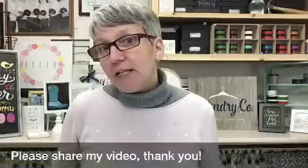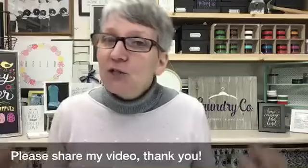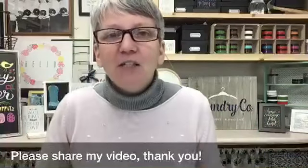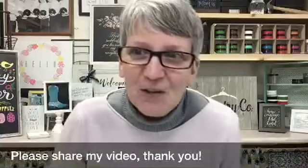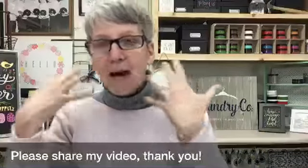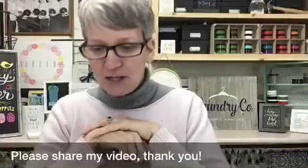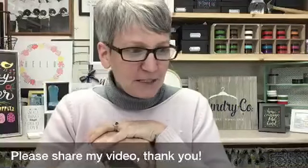Whip It Up Wednesday in theory should be a quick, easy little project that you can just whip up. Now we all know I'm a yapper, so it doesn't always quite go that fast. But I like to think in my mind that this is going to go super quick and super easy, and we're just going to whip this bad boy right up.